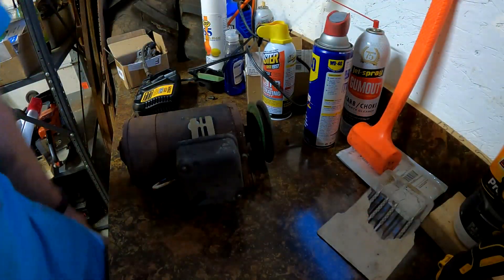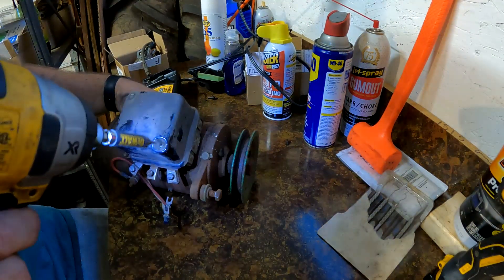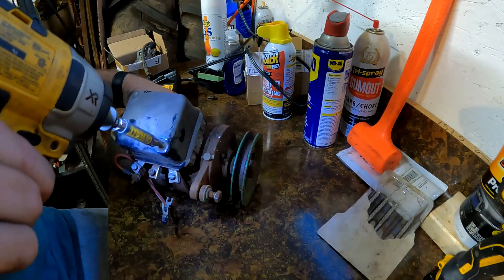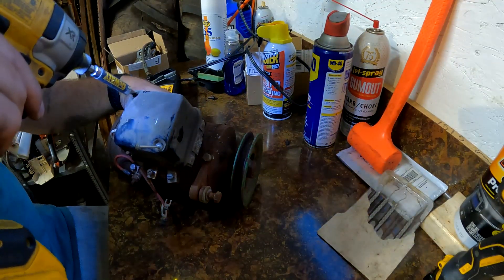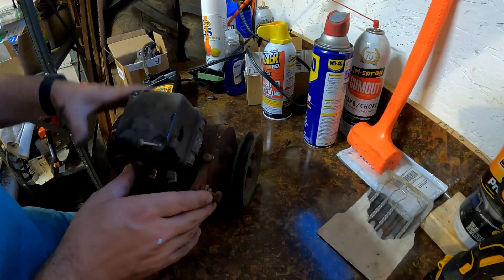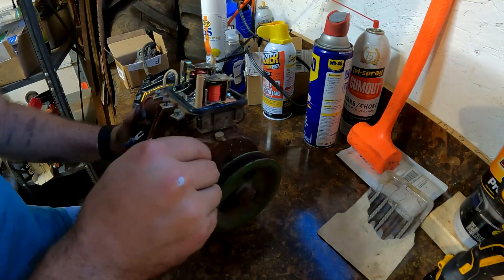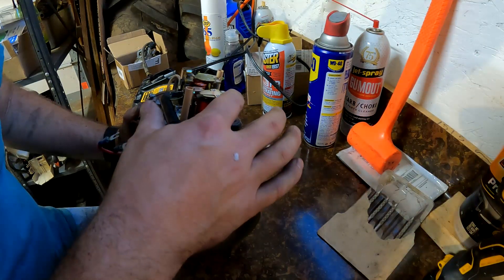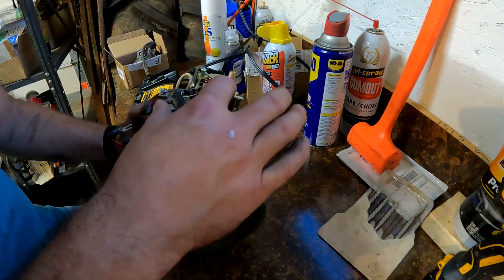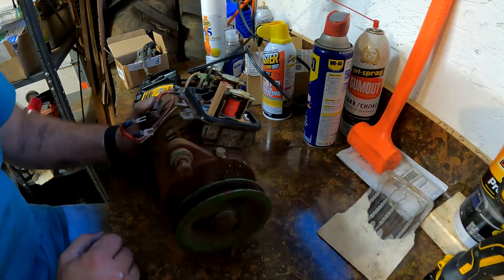I took the generator off to check the voltage regulator out and see what's up with it. I don't think it's working. I'm going to take a peek and see what she looks like. I don't see anything obvious.